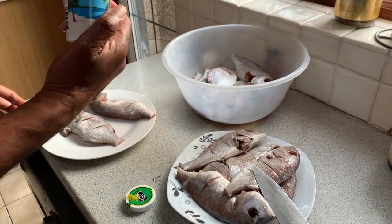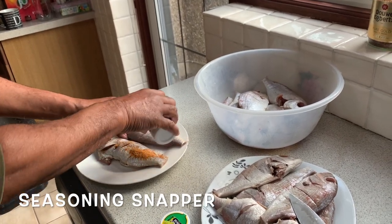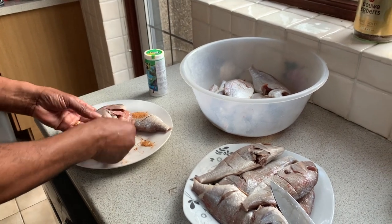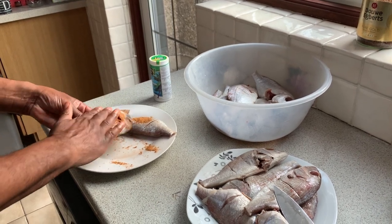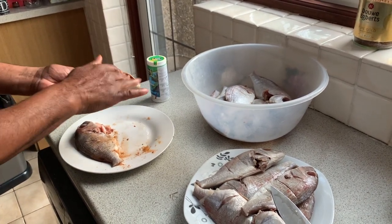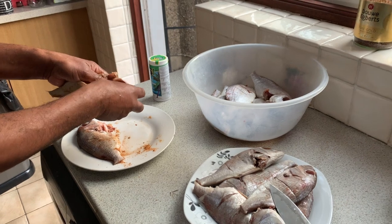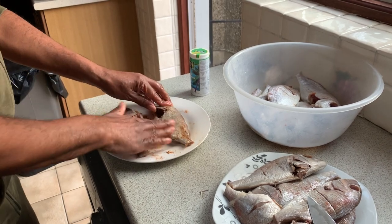I'm going to put a little fish seasoning on it. Just remember, this is something I haven't done for a very, very long time, so we'll see how it goes. Make sure that we marinate the fish all around, inside out. Rub it inside - make sure the flavours are there. Fish is bubbling, rub it out, make sure I get everything on it.